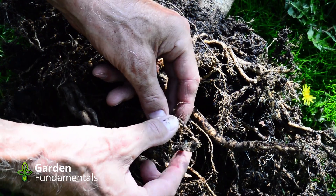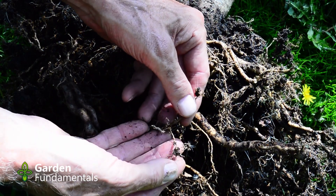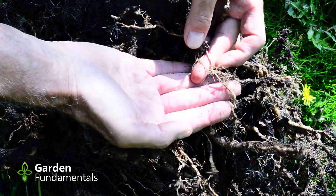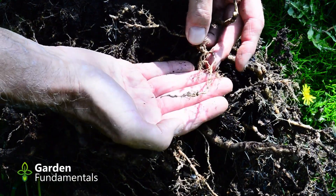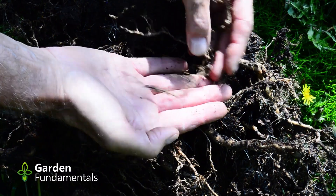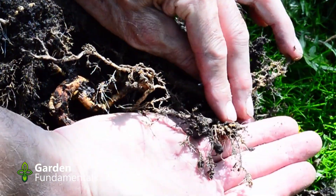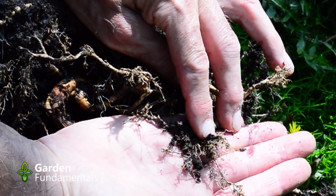Along with these fine roots you also get a lot of root hairs growing out here, and it's those root hairs that are absorbing the water. Trees are extremely resilient, and even though we've done a lot of damage here and taken a lot of root material away, the tree really hasn't suffered that much. There's been no dieback in the upper part, and the new leaves that grew are quite healthy looking.